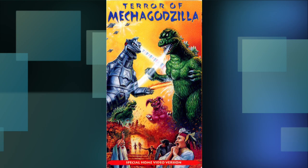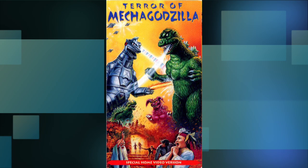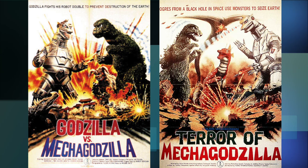How about we go over some Terror of Mechagodzilla covers, starting with this one from Paramount. Now, your ears did not deceive you — I did say Terror of Mechagodzilla, and that is what the title says up here. But upon just glancing at the piece, you'll recognize immediately that this artwork was meant for Godzilla vs. Mechagodzilla, the previous Godzilla movie.